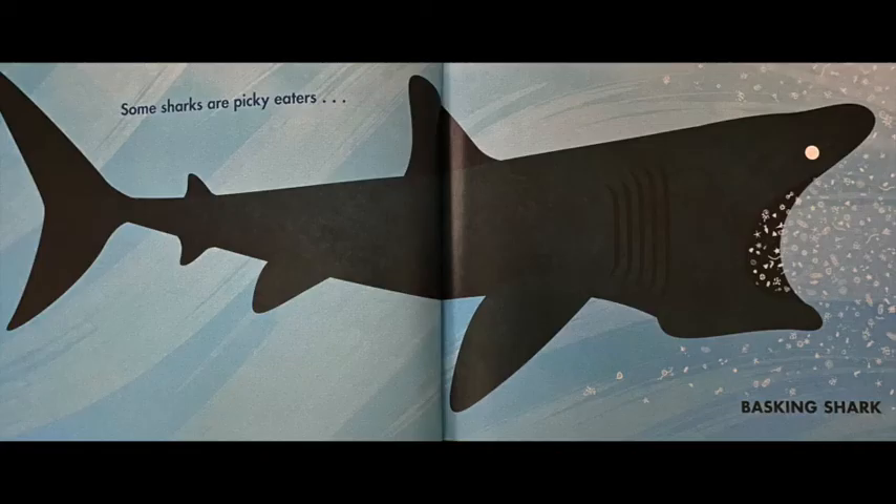Some sharks are picky eaters. In this picture you can see a basking shark, and the little white creatures going into its mouth are animals like krill or plankton — really, really small. These animals do not eat big animals; they tend to eat only smaller animals. You can also see that this shark has a very wide, big mouth to catch all that krill and plankton.